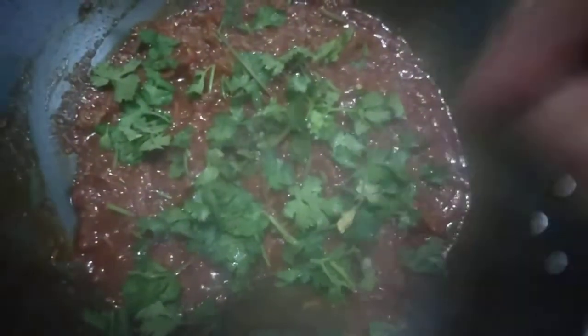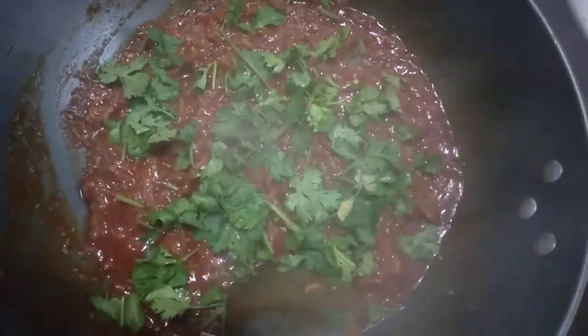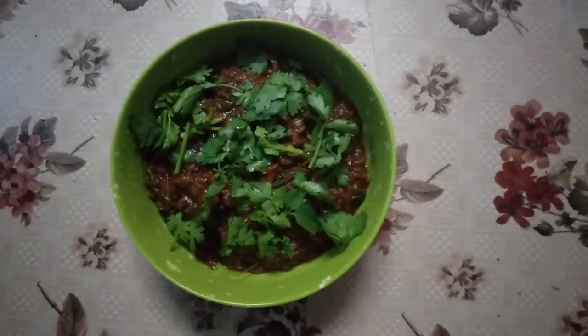I use my supplies to add them to the food. I think this is a cool design. This is a cool design.